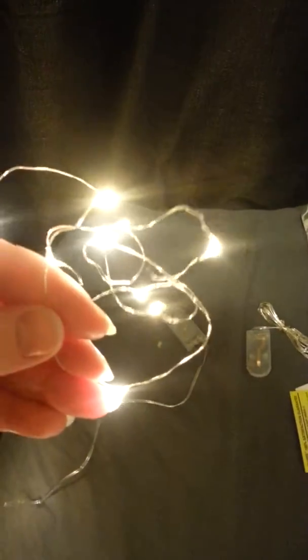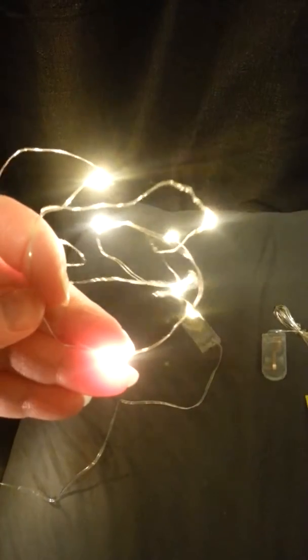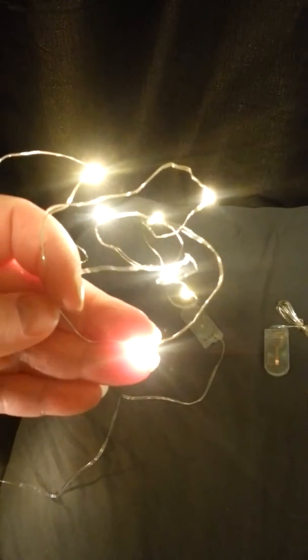I highly recommend these. Go pick out your favorite colors and light up your life. Check out my review on wsmamareadersnote.blogspot.com. Good night!